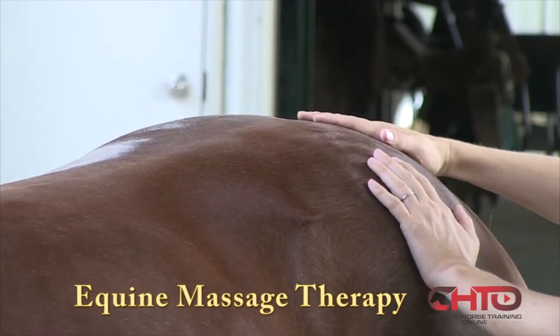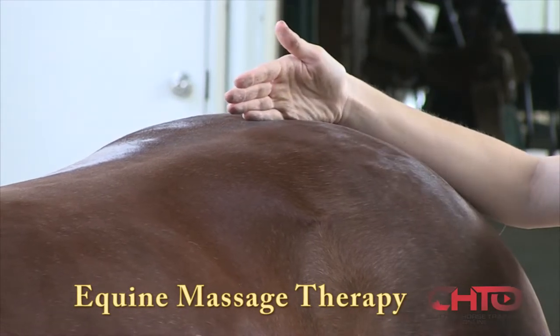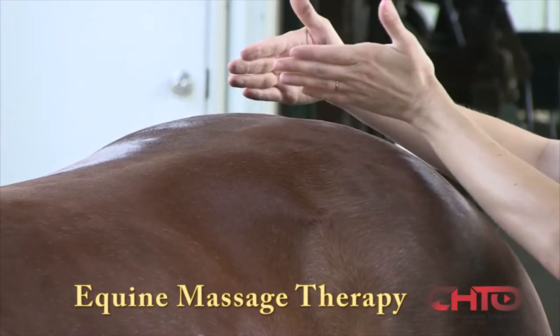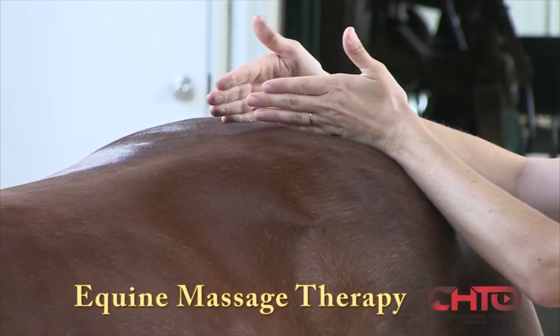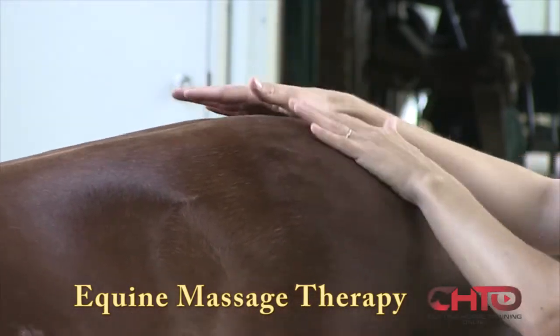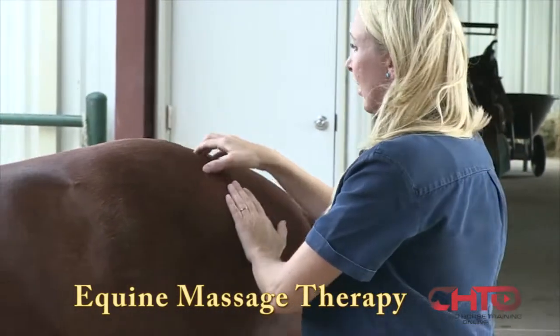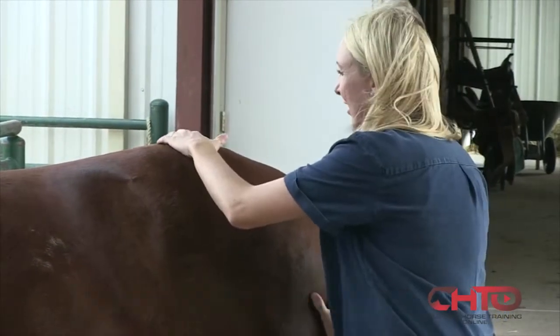The SI joint itself doesn't move very much compared to a large lower limb joint, but it can actually cause a lot of issues in the hind end. The horse may not be performing as well on their stops and turns if this joint has any restriction, and usually that is due to the large muscles in the hind end. So we want to make sure that those are nice and loose.